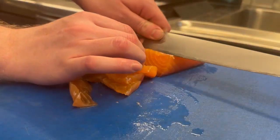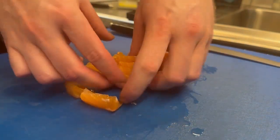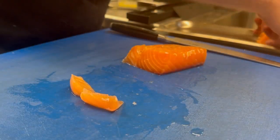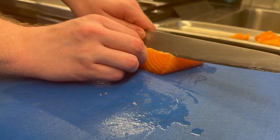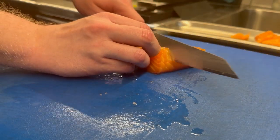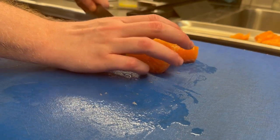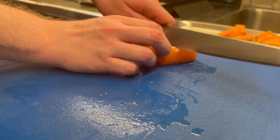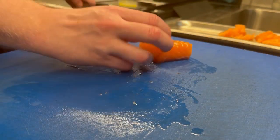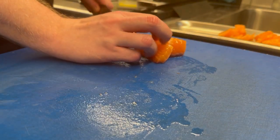Now let's continue — it's time for the finishing touch, which is just slicing the salmon. How you slice it is to take a sharp knife and slice it on a 45-degree angle, or even around 35 degrees, and it creates nice long slices like you would usually see with sashimi or sushi in general. There is nothing more to it than that. Once this is done you are ready to plate it.